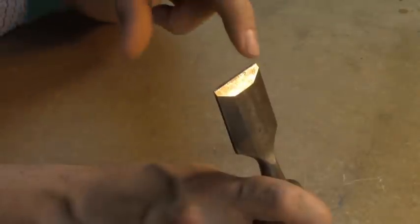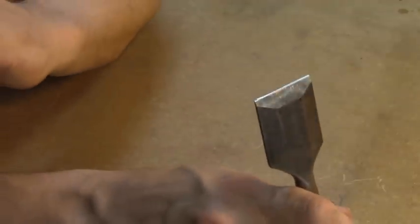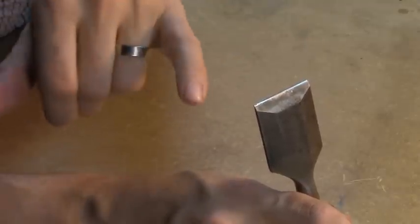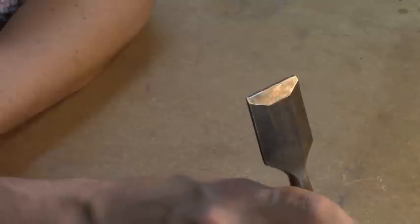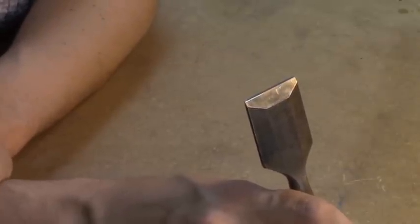This is a big chisel to make it easy to see what's going on. You can see it's got a very large bevel that was properly ground when I bought it - it just needed some honing. What you can see here is the very edge, which has kind of a silvery line. That's where I honed it against my oil stones and my strop to make it really razor sharp and smooth against the work. This is what we're going for with anything we sharpen.